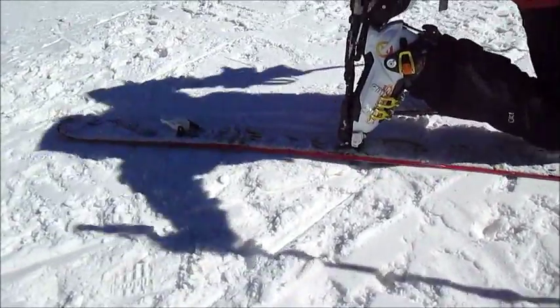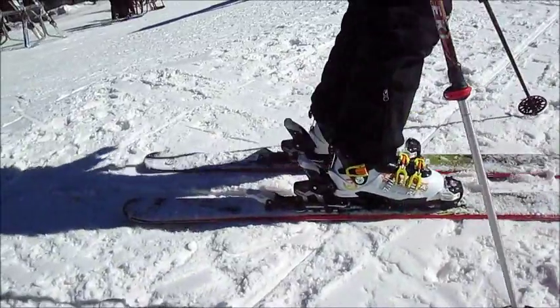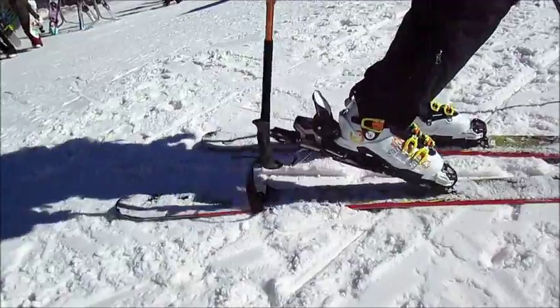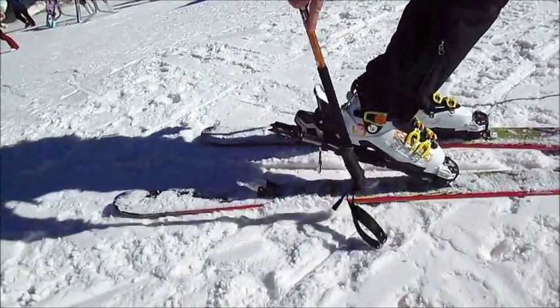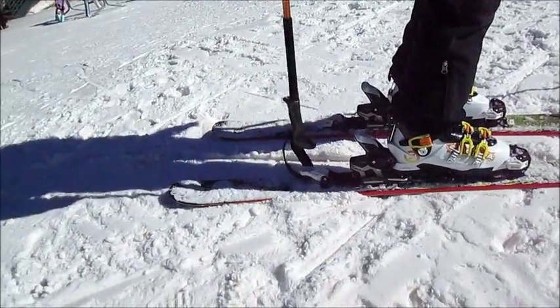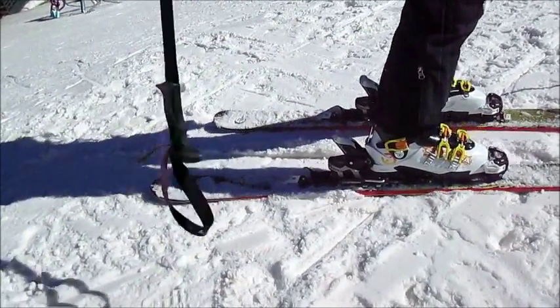Nice, good range of motion. And then it's got a low climbing post, or a high, or get rid of them, and lock it again — pretty simple.